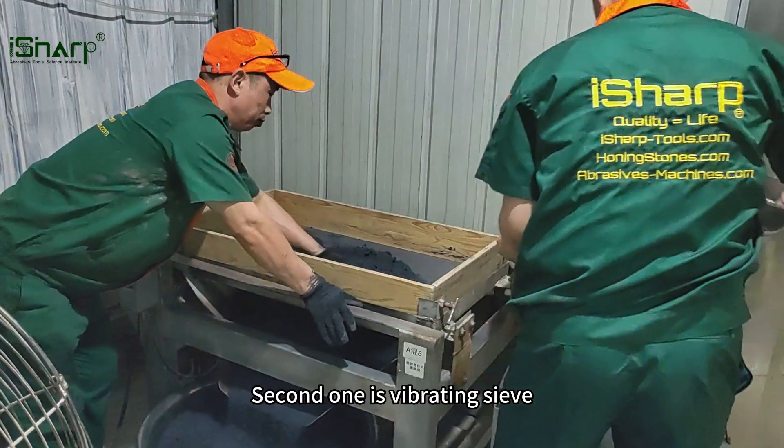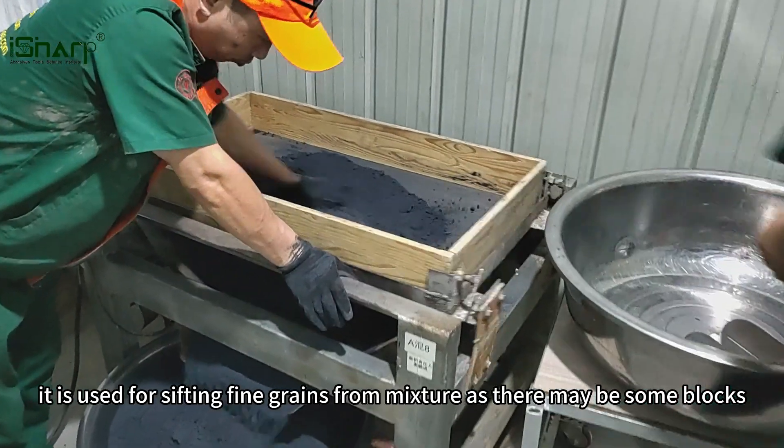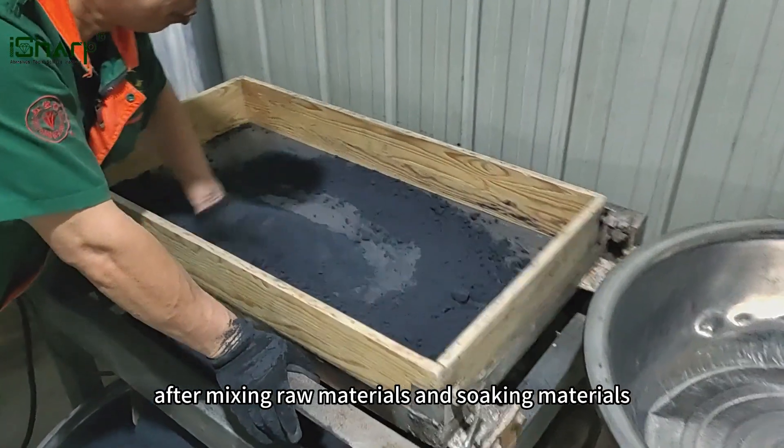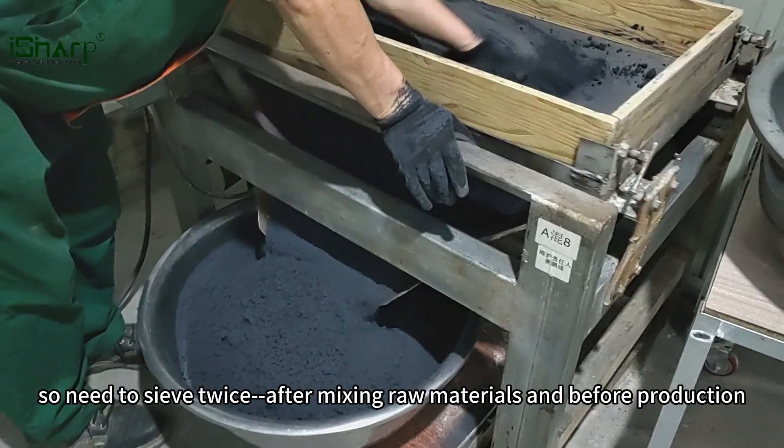The second one is the vibrating sieve. It is used for sifting fine grains from the mixture, as there may be some blocks after mixing raw materials and soaking. The materials need to be sieved twice — after mixing raw materials and before production.